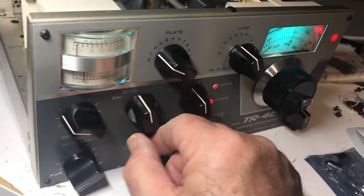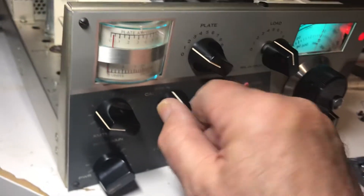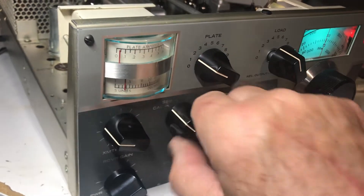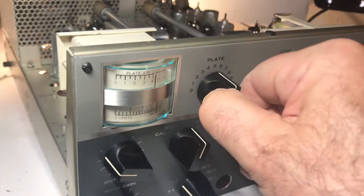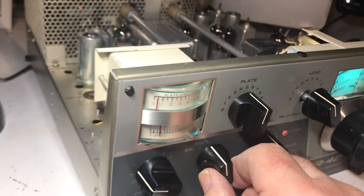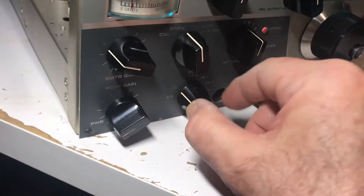Okay, live demo — let's see if this works. Here's 40 meters. Going for drive — there's drive. Whoa, a lot of drive. Let's back off on the drive. Okay, going for some dip — whoa, there's dip. Yeah, the problem is this thing really chomps down the plate current and it's not neutralized on 40 meters at all.